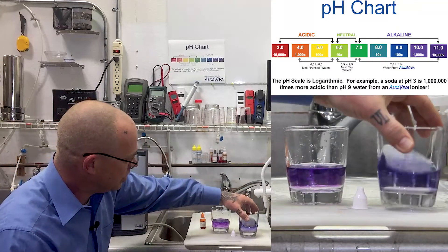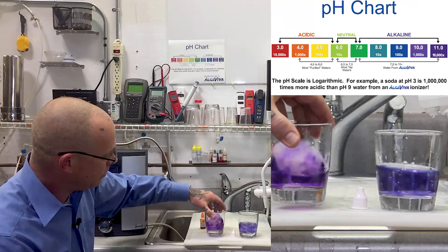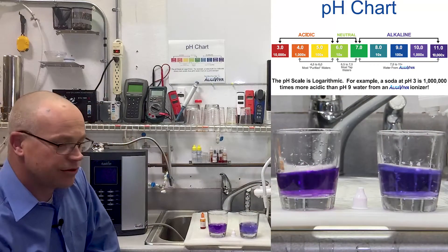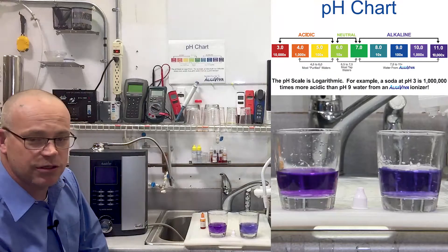Give them each a little stir and as you can see, they both made a great purple alkaline water. Based on the color chart you can see on your screen, you can see that the Vesta H2 made a little bit more alkaline water.